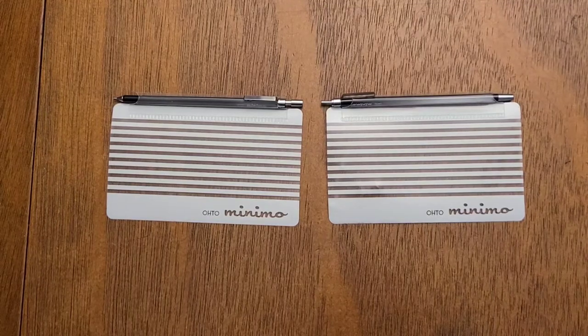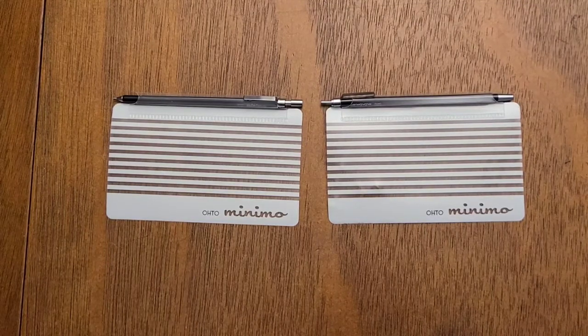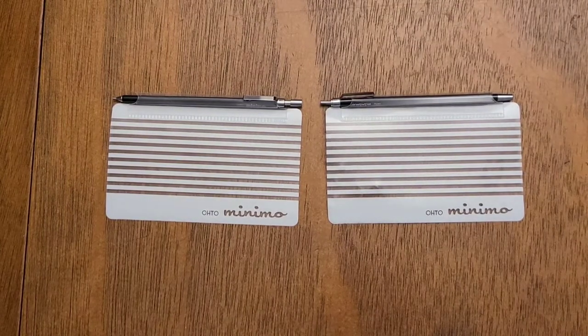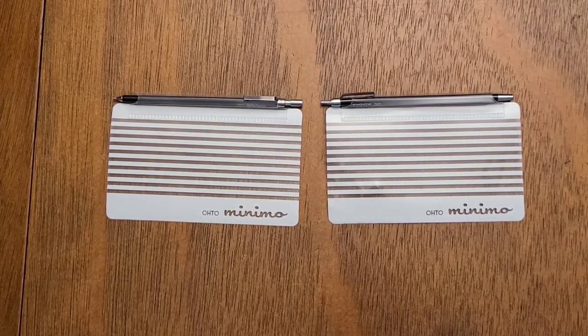This is going to be about as quick a review as I can make it. These are the Oto — Oto, I think it's called — Minimo Pen and Pencil Set. When I say small, I am talking really flippin' small. Let me find something to give a relative size here.